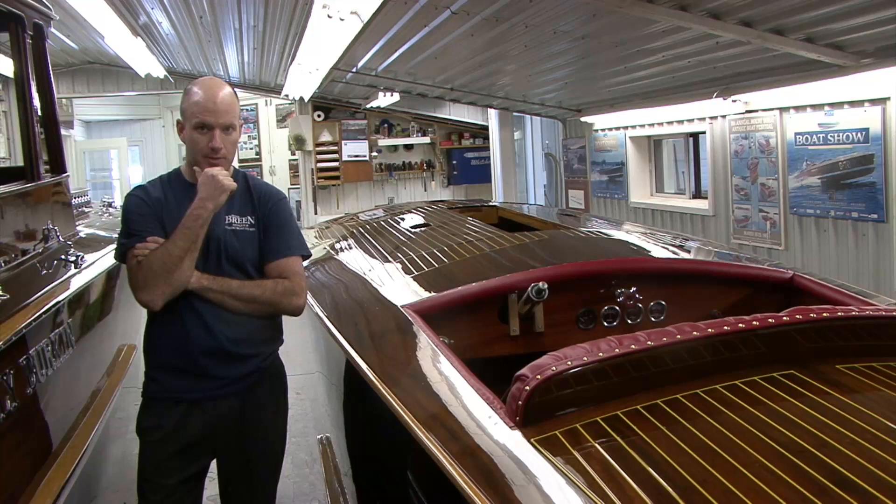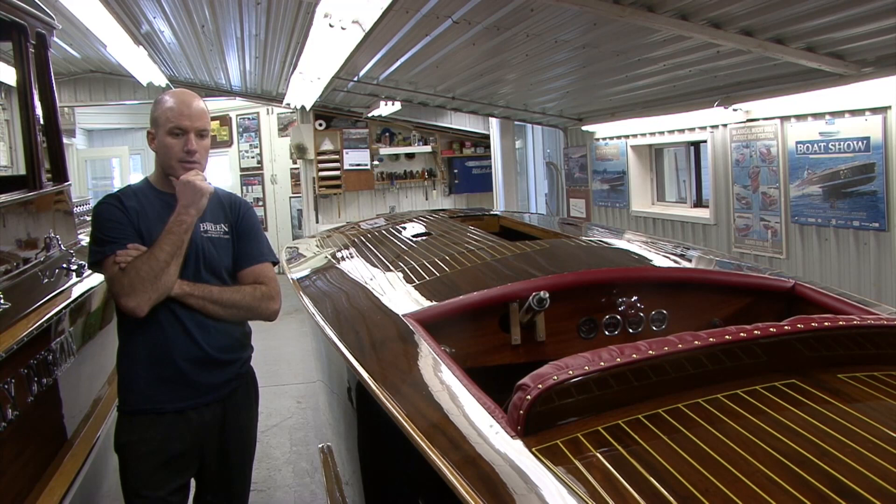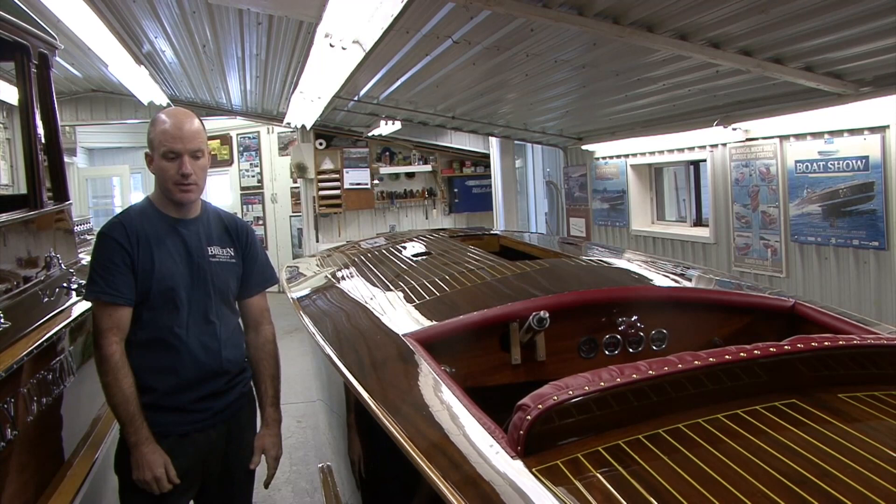Now we're at the finishing stages. He's working on some hardware. It's based off a 19-foot Hacker hull, and it's got nice windshield hardware, all custom-made. He's a real detail guy — his name's Bob Nash, for the record. That'll keep us busy for another month or so getting it all ready for the water.